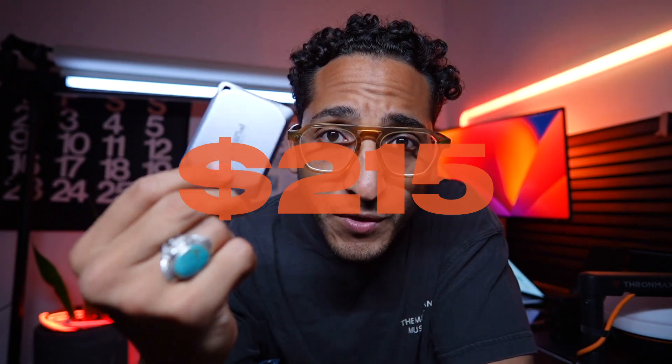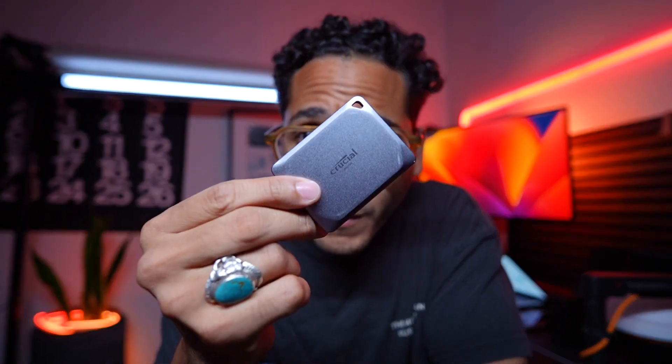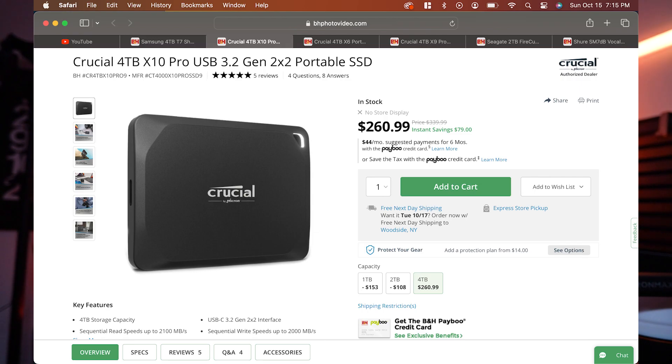I think I got it on sale at B&H. They have two versions: this silver version and a black version that's even more extreme and more pro.